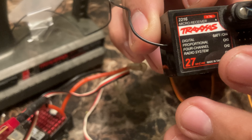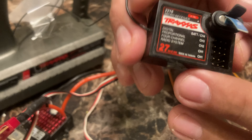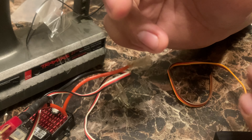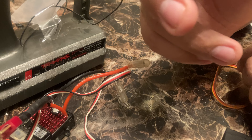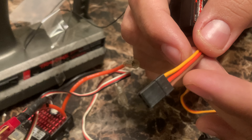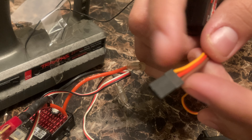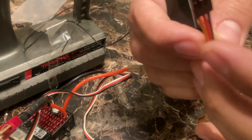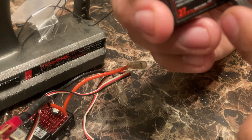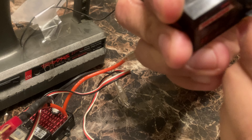There's channel one, channel two, channel three, and so on. We don't use battery on these older ones. Your servo always goes on channel one. Signal always goes in first — put the signal in on number one. It doesn't matter which slot, that's just number one.